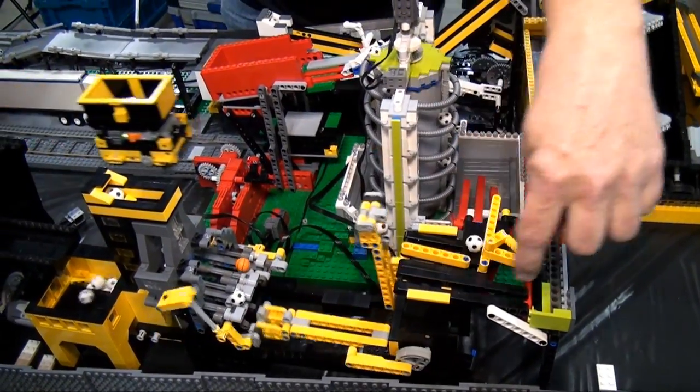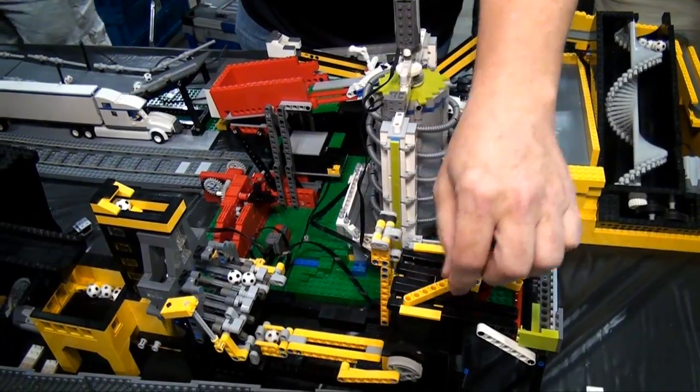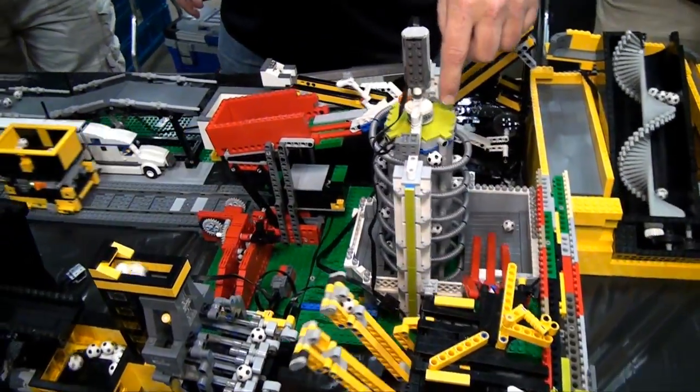We can flip this so that half the balls go one way or all the balls go the other way. Right now we have it so all the balls go this way because we have an extra blip in the loop — another one of these spiral modules.